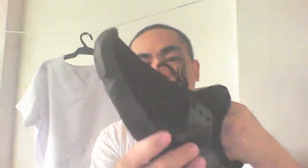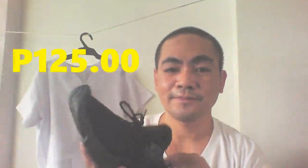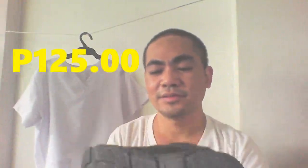So, wala na syang box. Okay lang. So far, okay naman. So, size 40 lang sya. Alam ba? Gusto ko kasi yung magaan lang. So, nabili ko to sa Shopee — actually, 125 lang to.